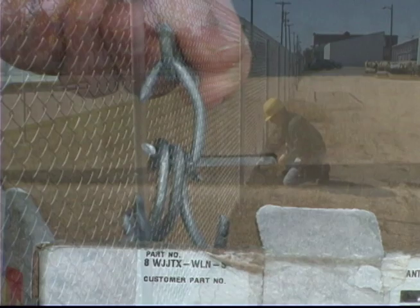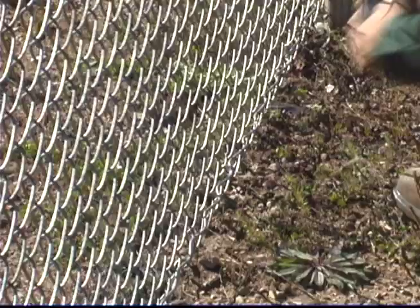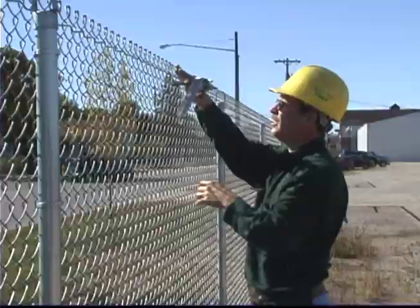Using the manual hand-held Stanley hog ring pliers, walk along the fence line and apply a hog ring to secure the fabric to the tension wire. Move to the next spot, turn the magazine, and you are ready to apply another hog ring. It's that simple.